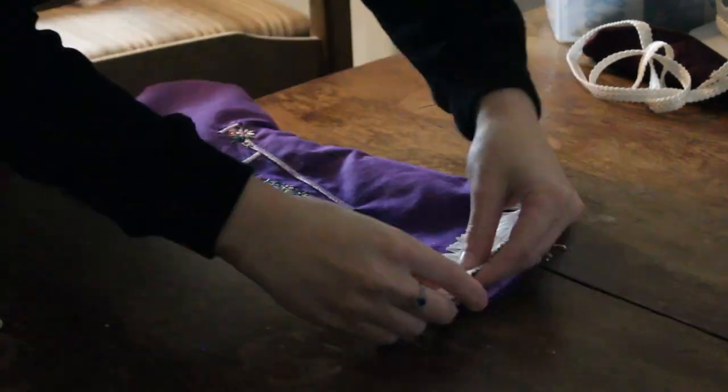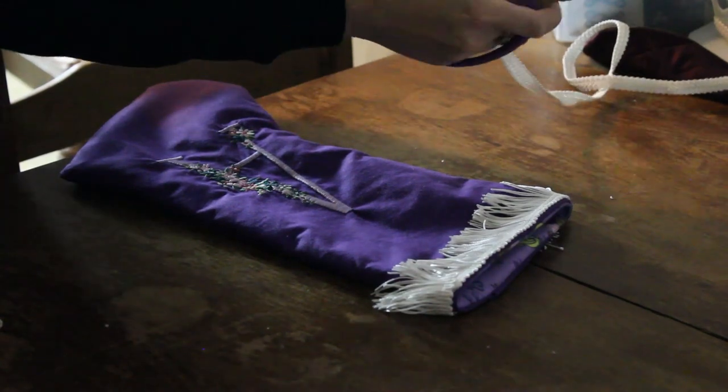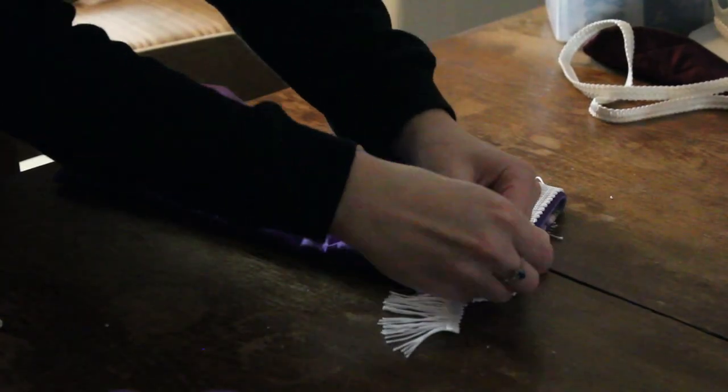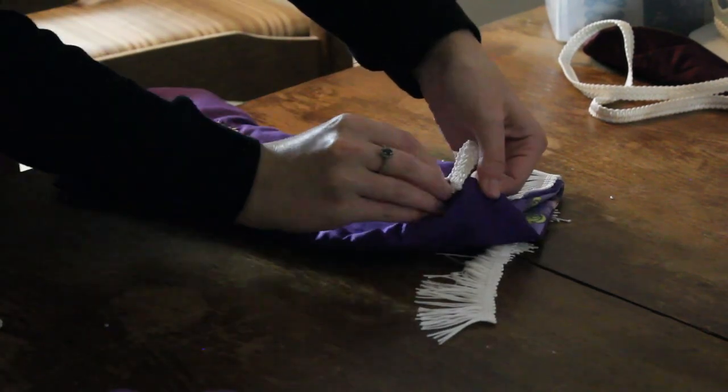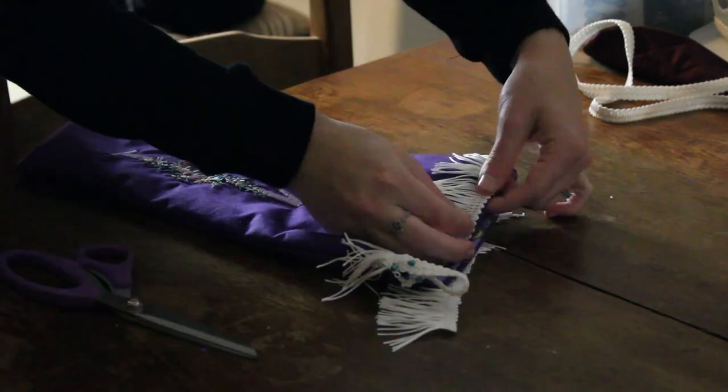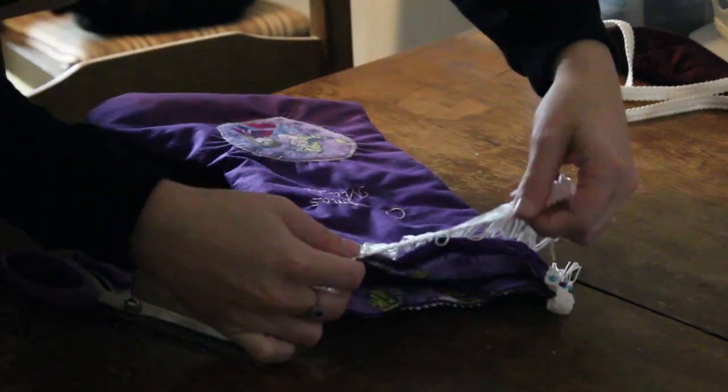First, I am going to add the white fringe trim, cutting just enough to circle all the way around. And then I am also going to make a loop out of the white braided trim so the stocking has somewhere to hang on the chimney. That's pretty necessary — don't want to forget that!